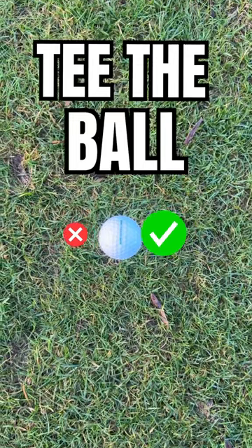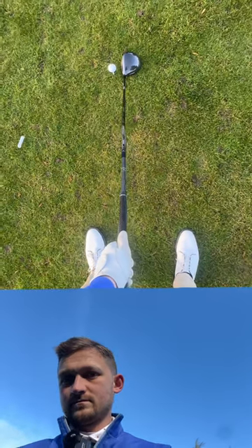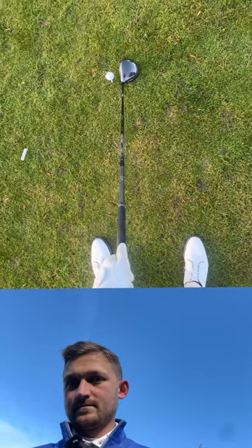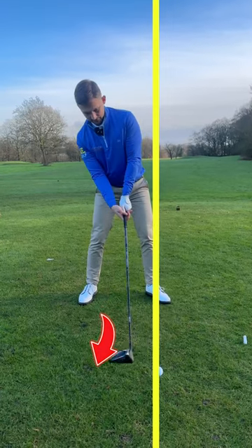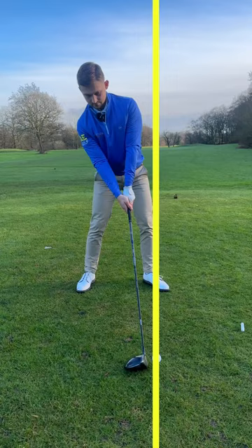It's dead easy to do. And this is what you should see as you look down. Your focus has to be to look at the right inside of the golf ball with your left eye. Now this really encourages your head to get more behind the ball, allowing you to hit up because your bottom of the arc is behind.